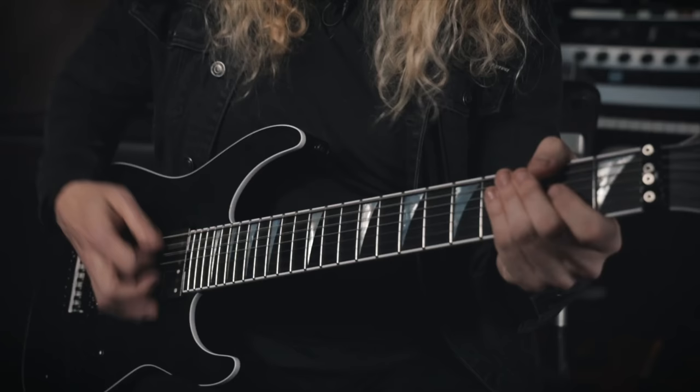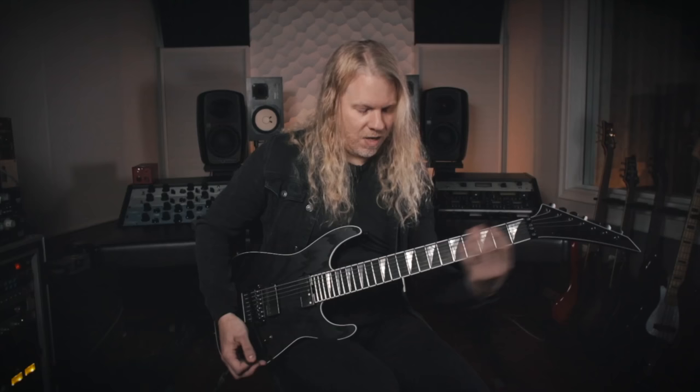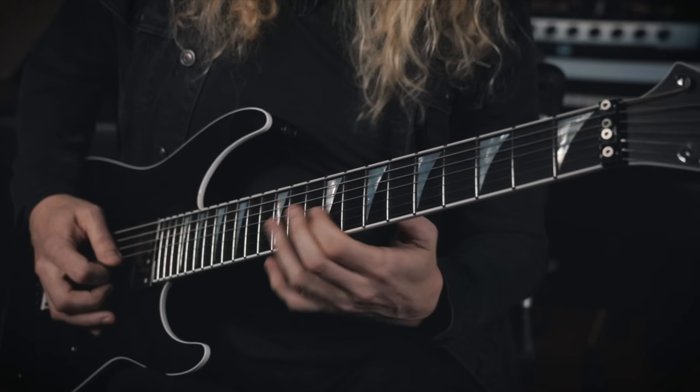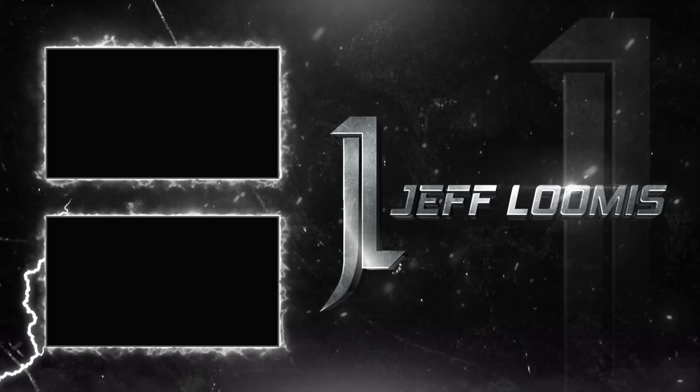Basically, I'm just following every single chord within the chorus. So A... and then E... and then E... back to the root A. And that's how Born was born. Thanks for watching, and all the sounds that you heard today are from Tone Forge Jeff Loomis. The links for the tabs and the sounds are in the description.